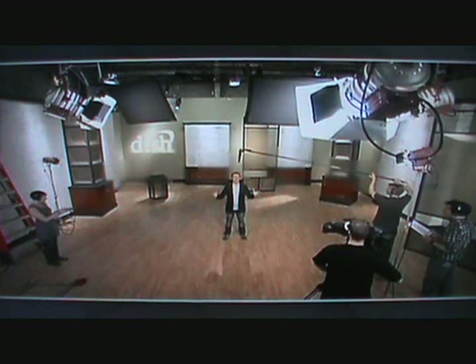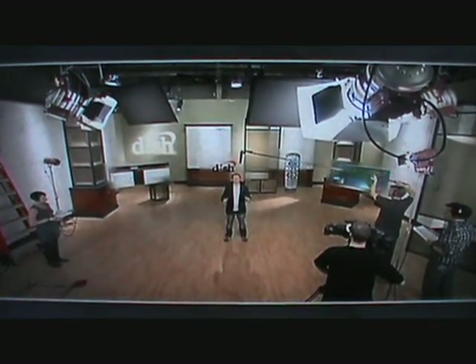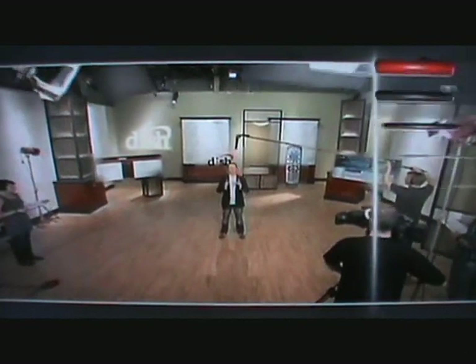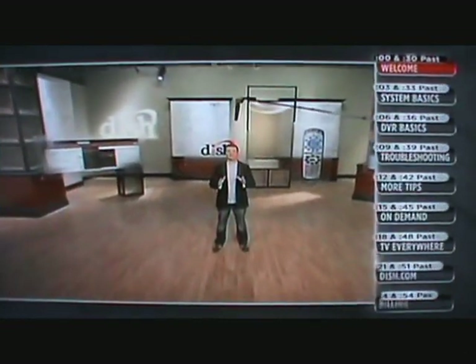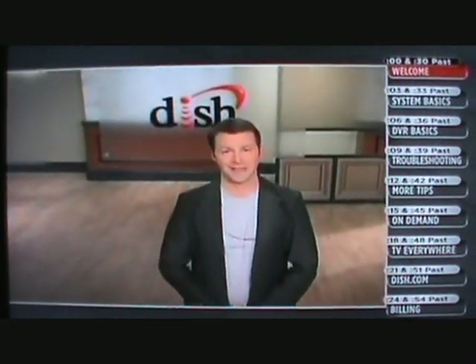Hey, you're here. Welcome to your new Dish Network service. Check out where I am. This is the Dish Network studio where TV magic happens. We've created a space specifically designed to make it super easy for me to show you how to best enjoy your Dish experience. And by the way, congrats on the really smart buying decision.